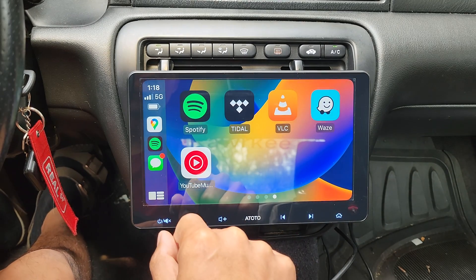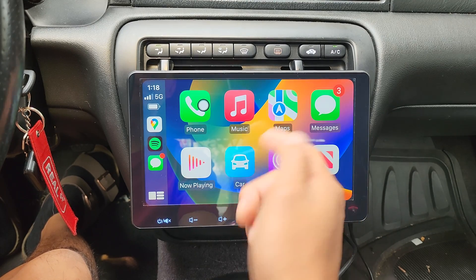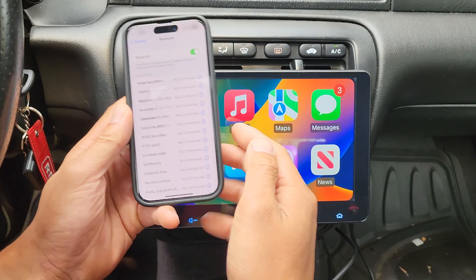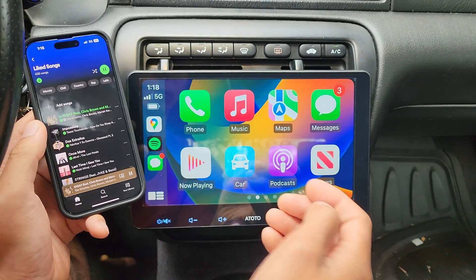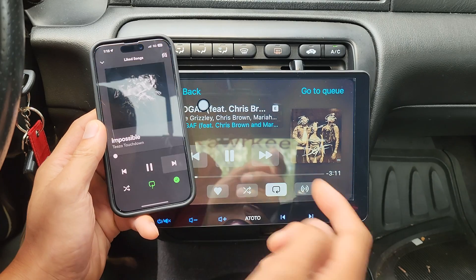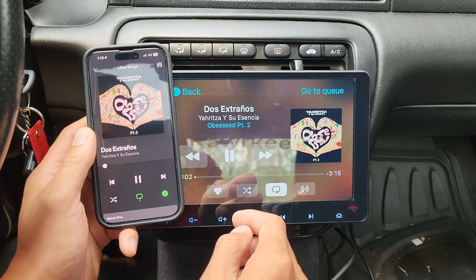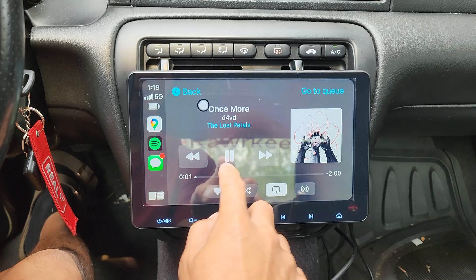It'll also load up navigation apps — we got Waze, Google Maps, and of course Apple Maps. You can make phone calls, listen, and make text messages. And just to show you proof that it is wireless, let's open up Spotify. And look at that, it works.